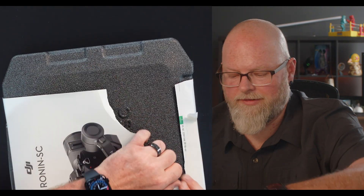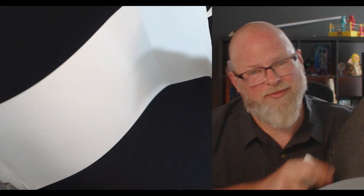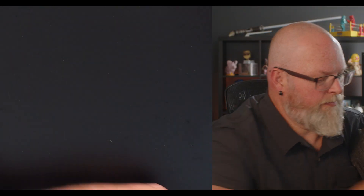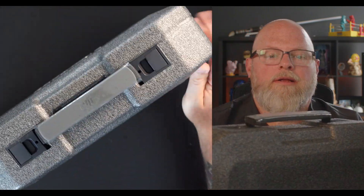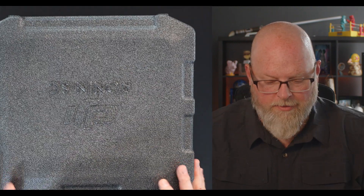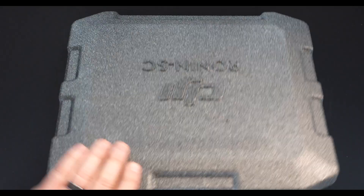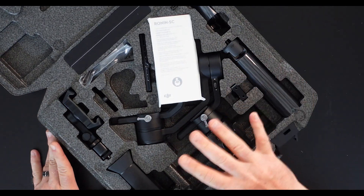I'm gonna not be nice to the packaging — that's how I do it. Alright, great case, got a little handle on it. So let's open this up and see what we get. I love the whole molded interior.